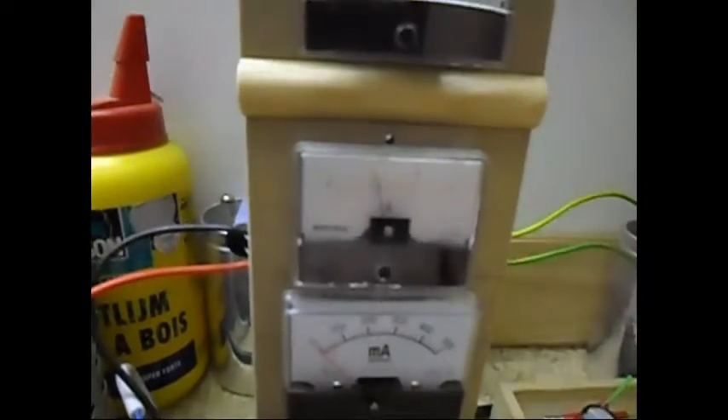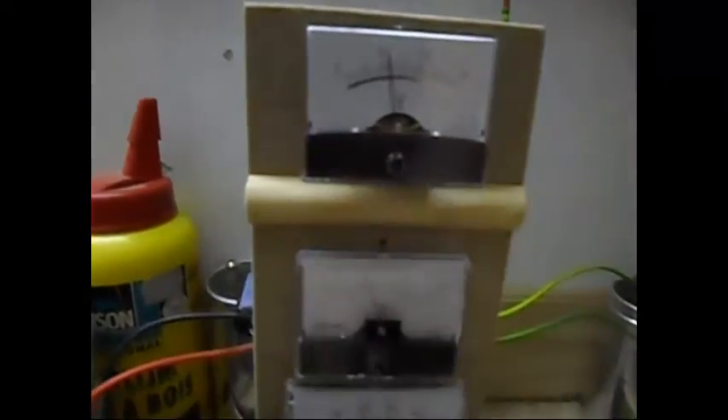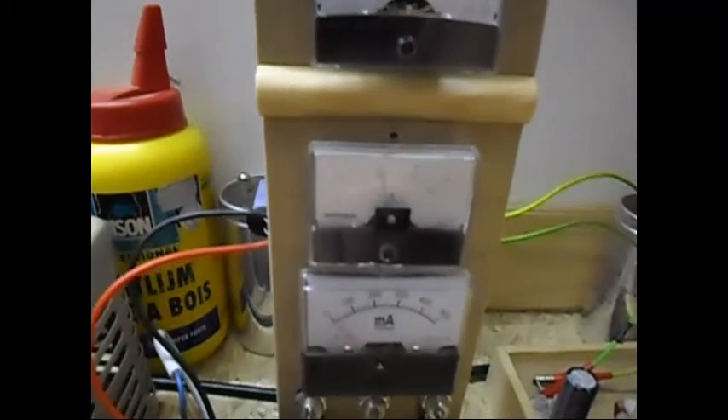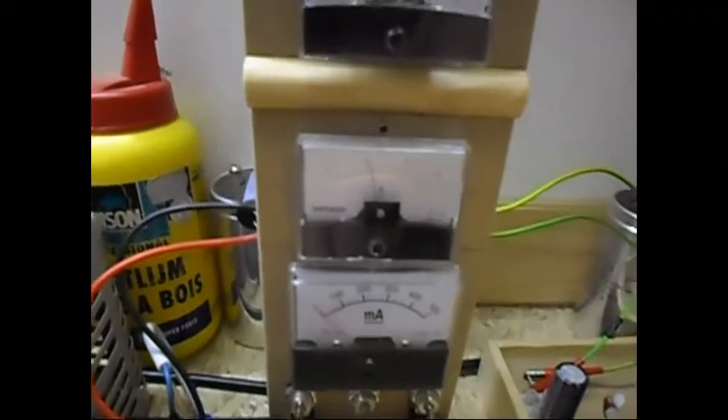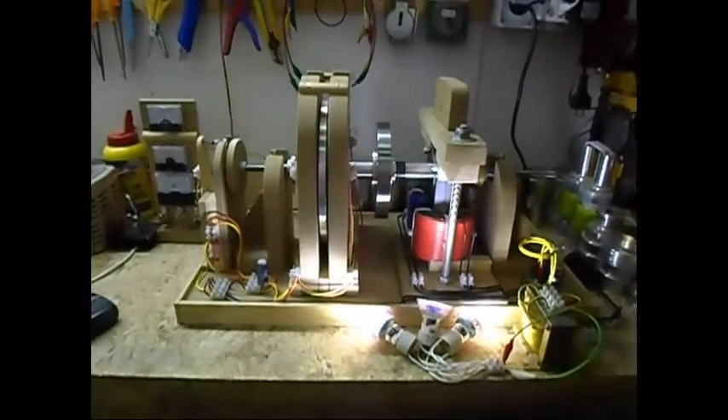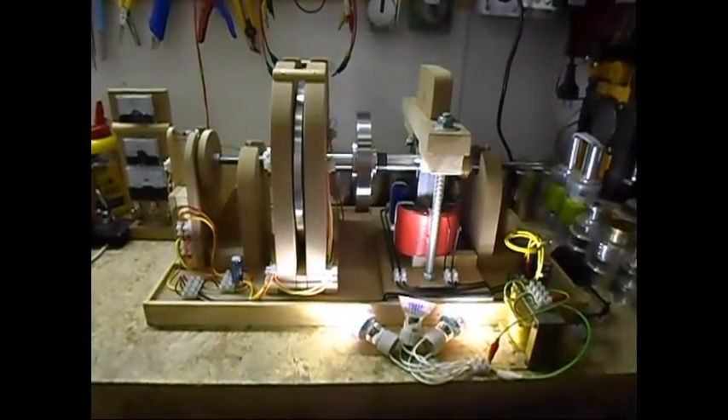It is drawing now 1.1 amp at 11.5 volts — so basically around 12 to 13 watts. Not bad. Just a small update — I hope you enjoyed it, and as always, thank you for watching.